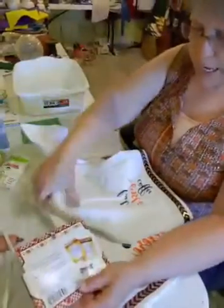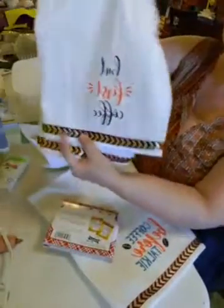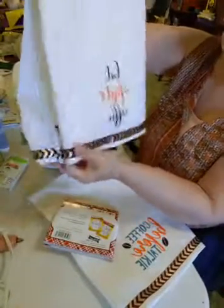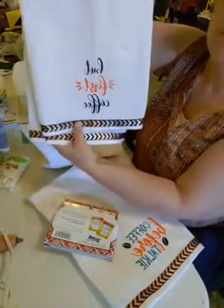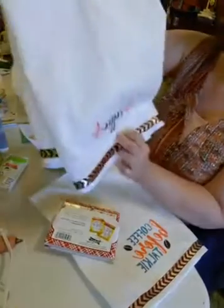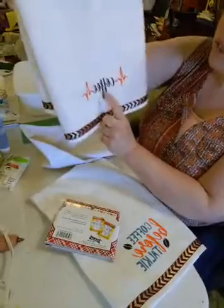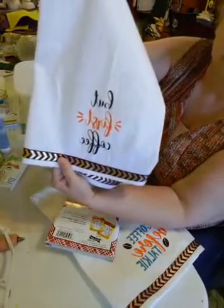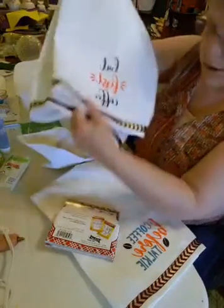We are going to add ribbon and then we're going to stencil. I've already done some — I have these hanging on the oven handle. We're going to use this stencil and this stencil, and these are available at lizjohnke.magnoliadesignco.com.